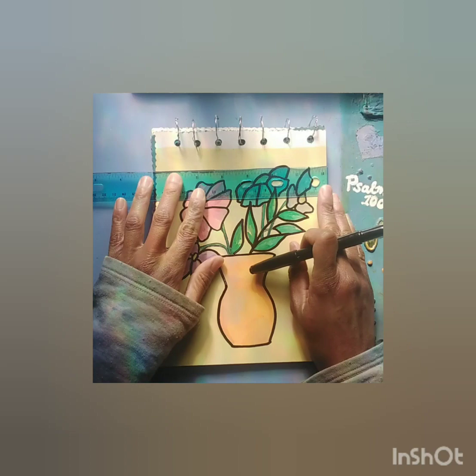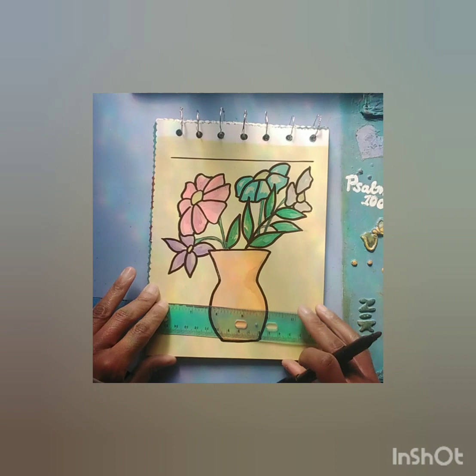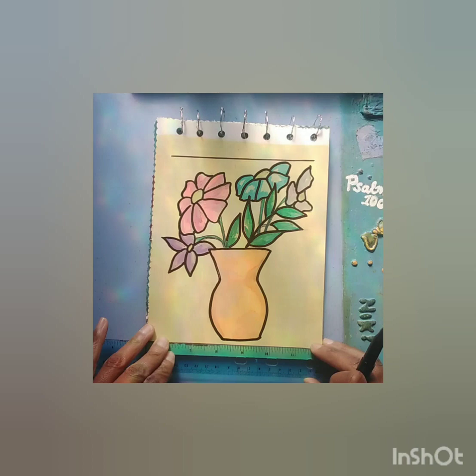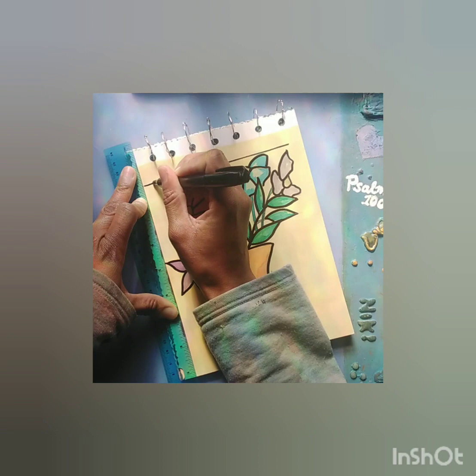One of the concepts I thought of was to make a stained glass piece of art. I kind of like how with glass art there's a bit of vibrance that comes with it. When the sun shines on the glass, it makes the colors even brighter, and that's a really nice thing to look at.